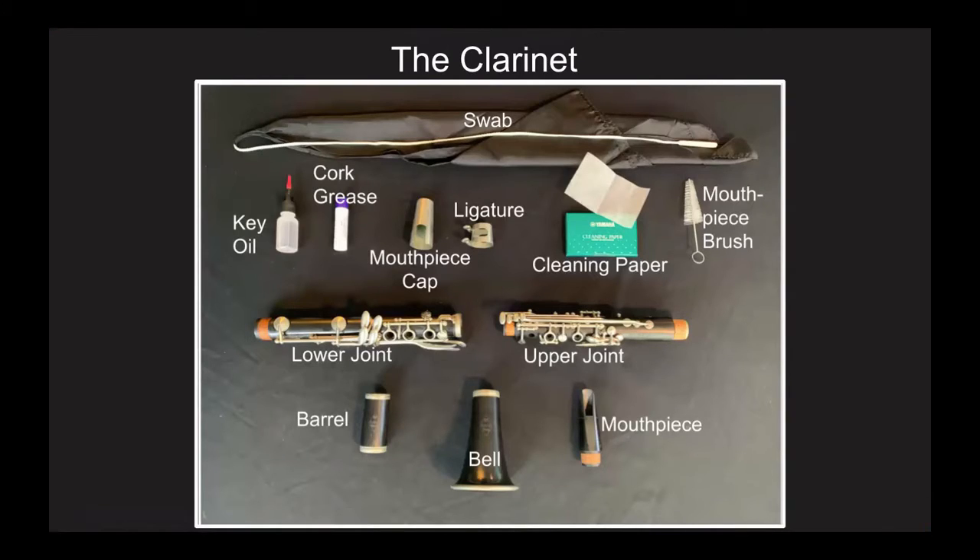I'm going to teach you how to assemble and disassemble your clarinet. First, just listen. Don't try to put yours together quite yet — that will be next. For now, go ahead and pause your screen for just a moment and look at all of these things that I am sharing with you right now. That's a lot of parts, so take a moment and memorize what they are. It will be useful very soon.